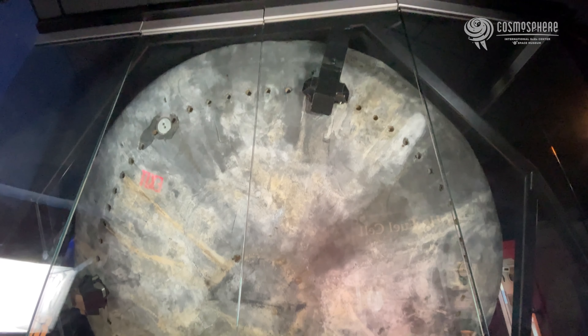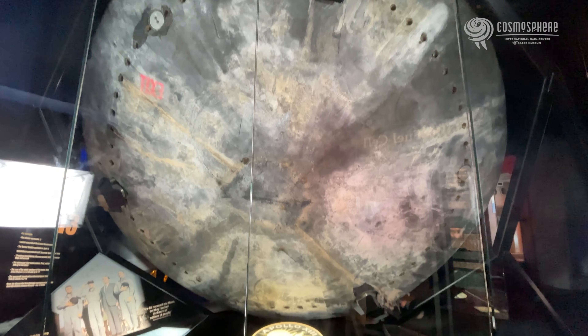I'm standing in front of the Apollo 13 Command Module's heat shield, so that you can get a better idea of what it took to return astronauts to Earth. At its thickest, the heat shield was only about 3 inches thick, but it was impossible to return to Earth without it.